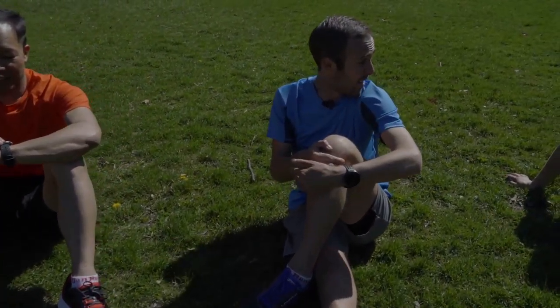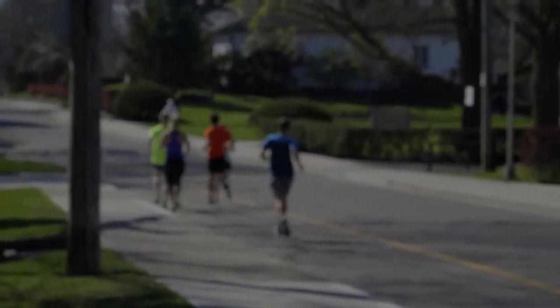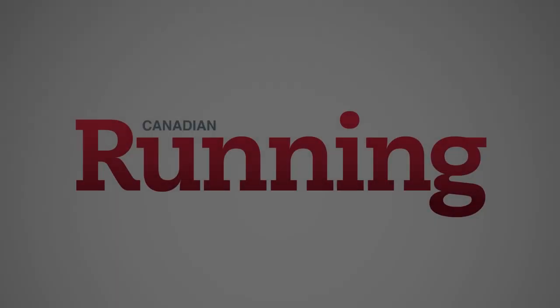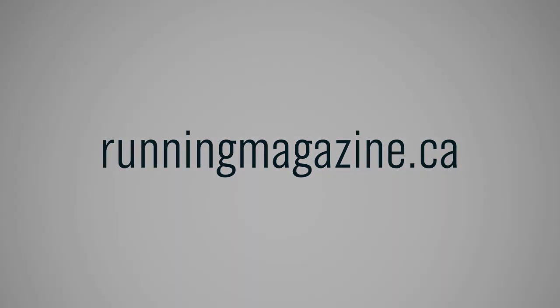If you find yourself slowing down, or worse, wanting to quit, it's likely you started out too quickly or chose a pace that was too ambitious. A tempo run is a great workout to try a few weeks before your goal race and will tell you if you're ready to run at race pace. It's also just a good workout for developing strength.